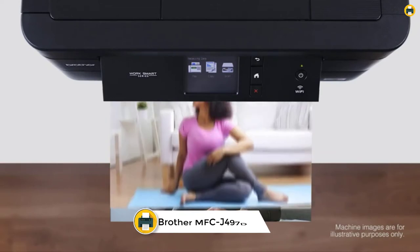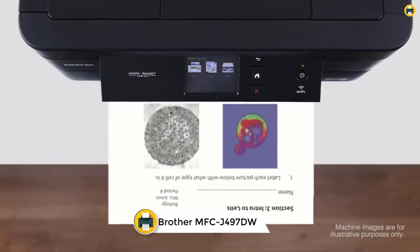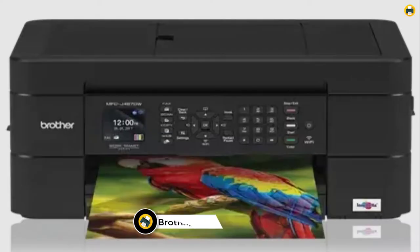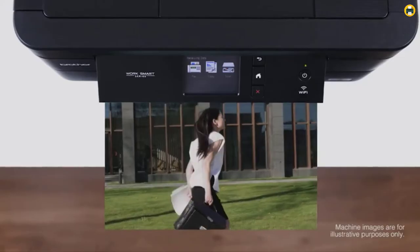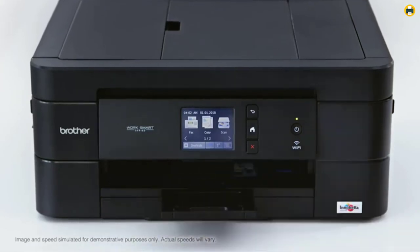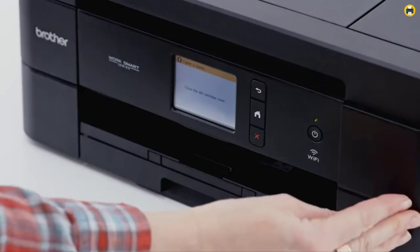Number 5: Brother MFCJ497DW Inkjet Multifunction Printer. The Brother MFCJ497DW is a wireless inkjet all-in-one printer that makes it easy to print, copy, scan, and fax. With its compact design, it's perfect for small spaces such as your home office or small business. The printer has versatile connection options with built-in wireless or USB interface.